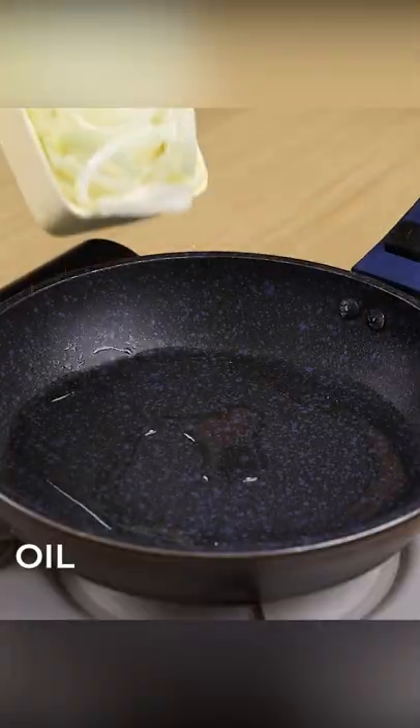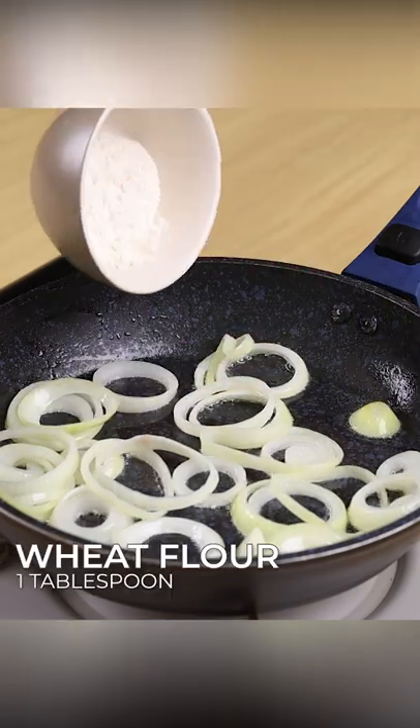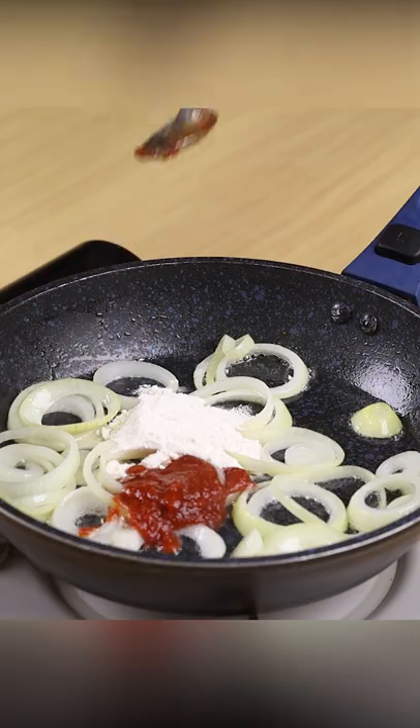Add one drizzle of oil, one sliced onion, and sauté well. Add one tablespoon of wheat flour, one tablespoon of tomato sauce, and stir to combine.